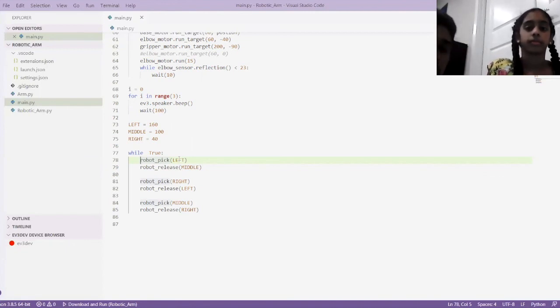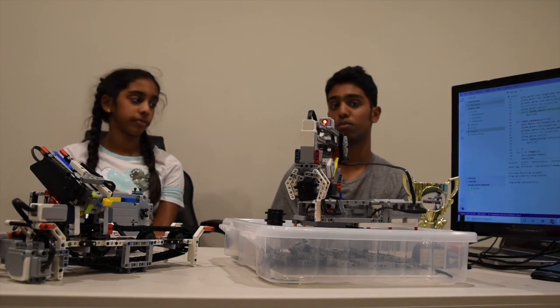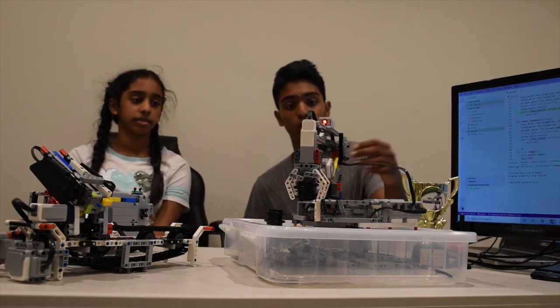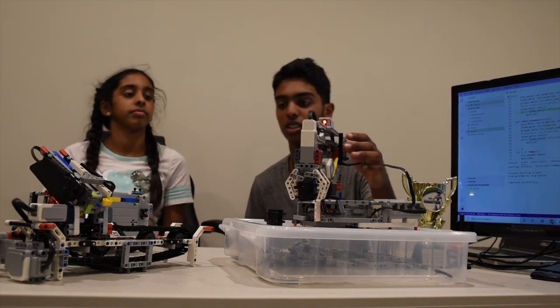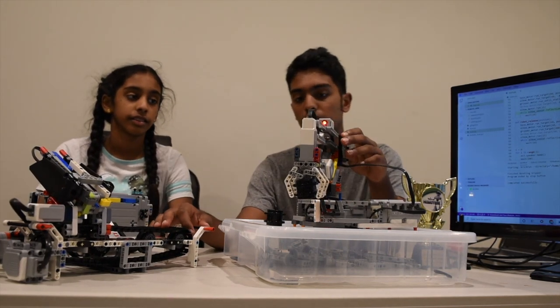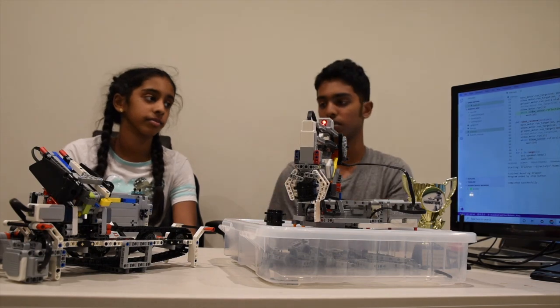That's a really good overview of the programming. Let's get back to the table. Thank you for showing this really cool robot — the second robot in the series. The first one was a color sensor robot; you can check that out on our first video.